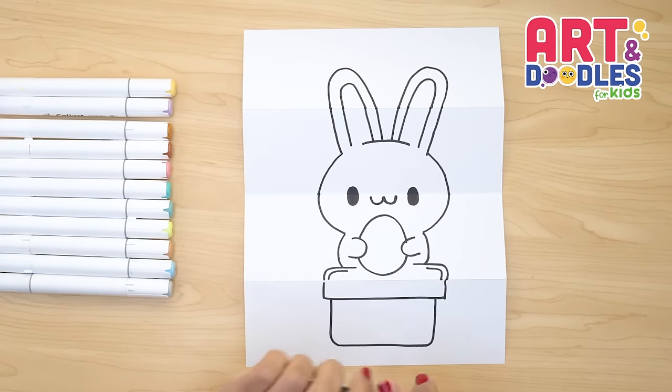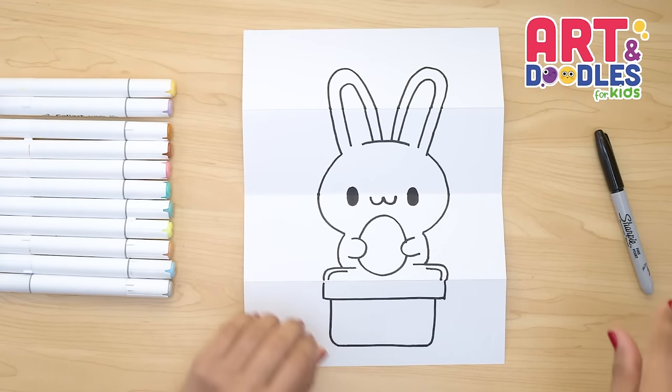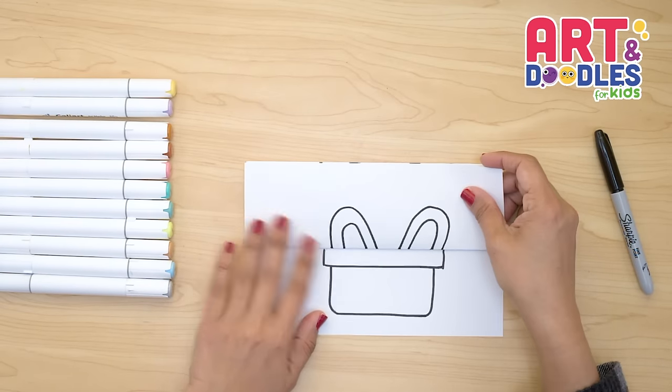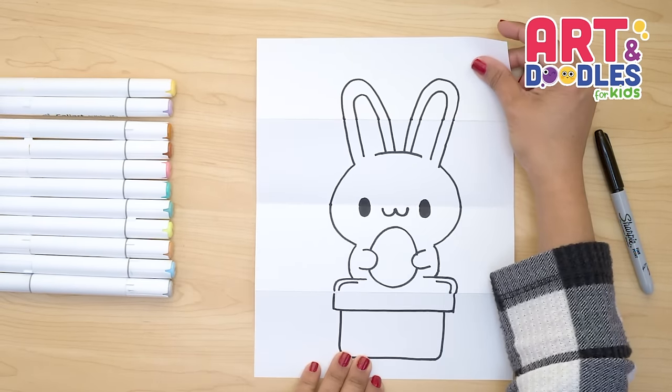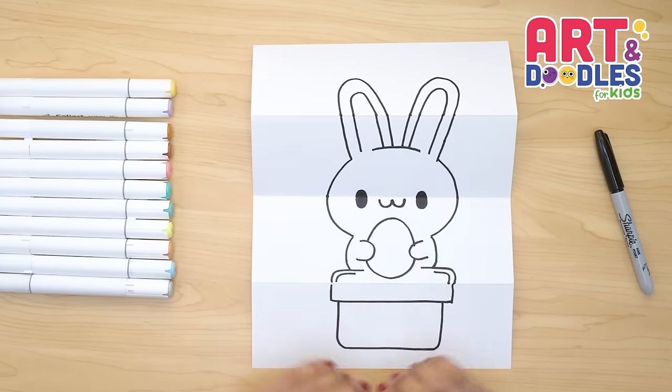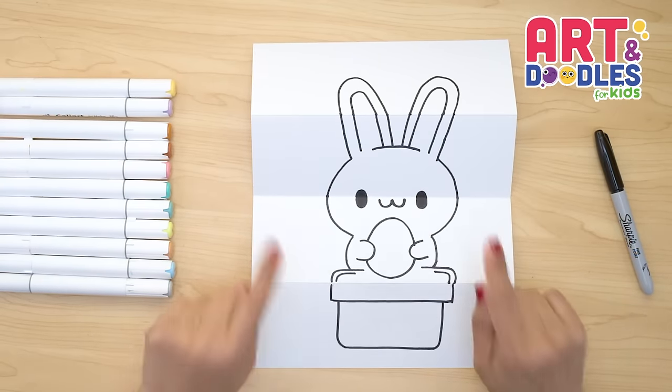We finished this bunny — an Easter bunny! Let's check how it looks when we close it. And this is how it looks when we open. I hope you like this lesson. And now my favorite part is coming — let's color!